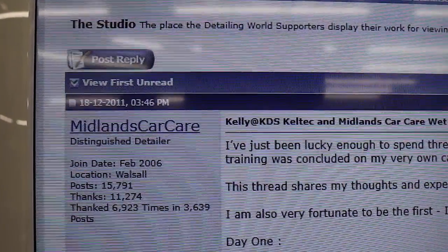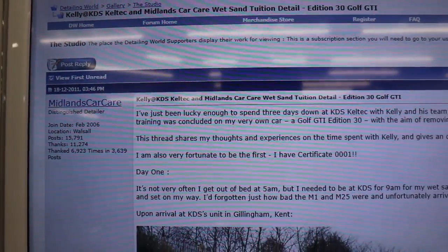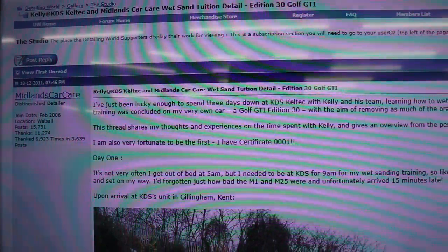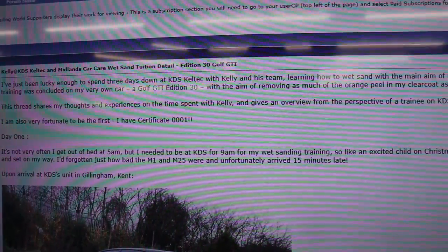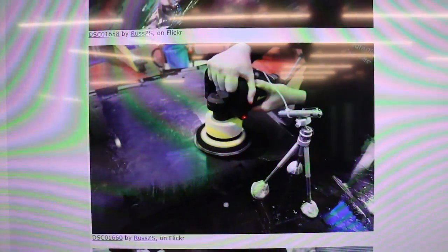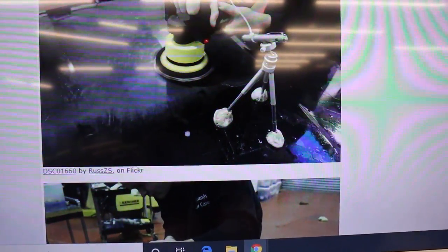Do you remember, Russ, when you came down eight years ago? It was eight years ago, wasn't it, in the training? So obviously in that training, that was a long time ago, and we didn't have a 15mm machine available — the Yorbe, isn't it? So you would have been rotary only — eight mil DA and rotary. That's all we had, just a rotary machine or an eight mil orbit machine.